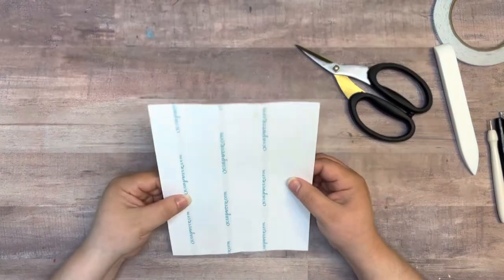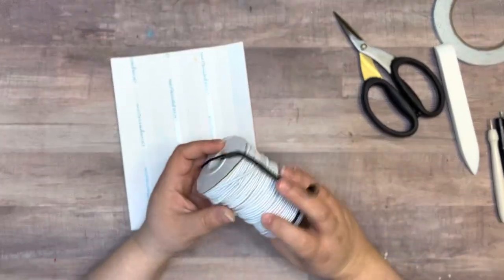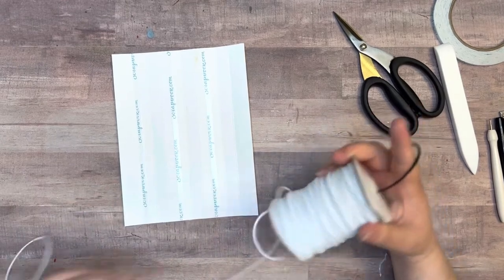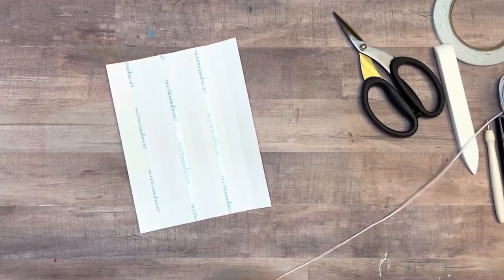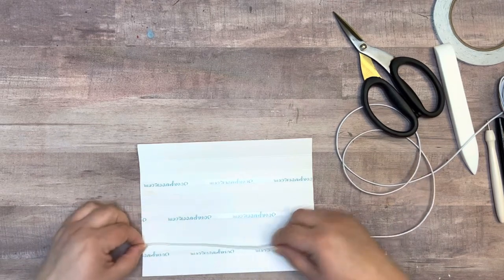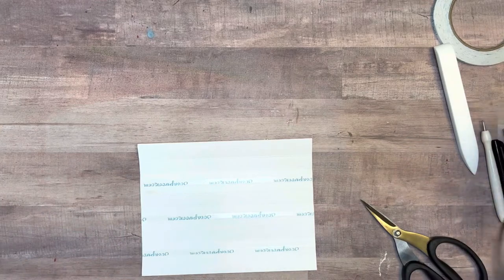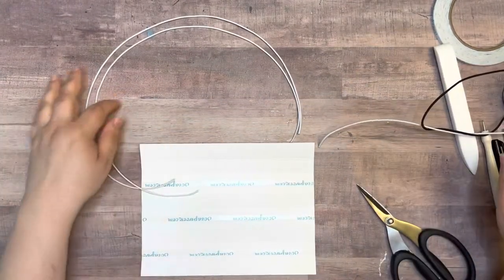Let me grab the elastic and pull it out. I'm going to cut about two and a half lengths — one, two, two and a half — and I'll do three of those. Before we put these in though, that just reminded me I need to get the fabric out because we want that on there first.